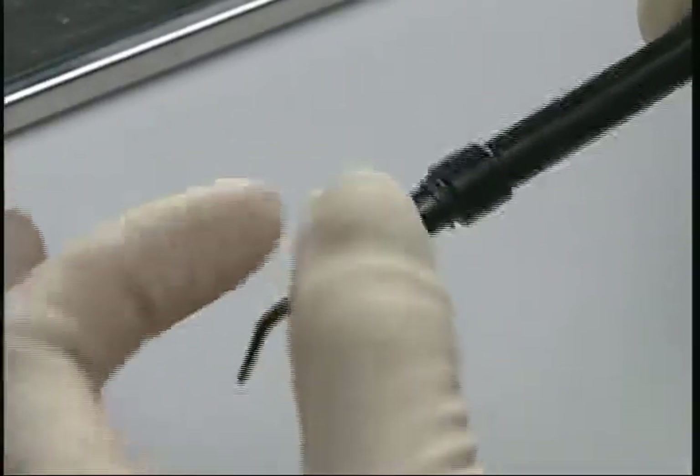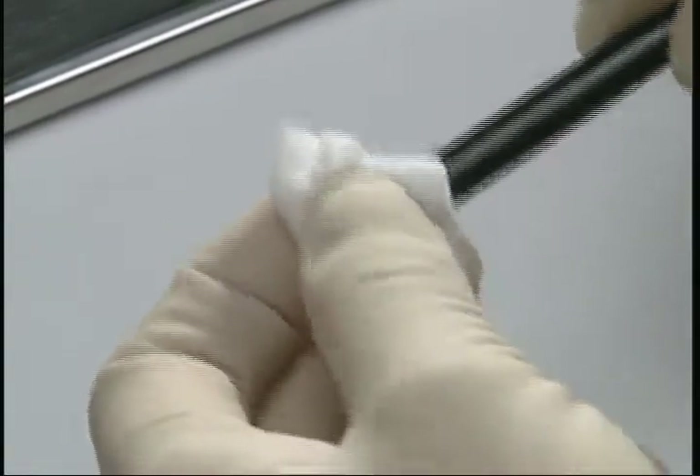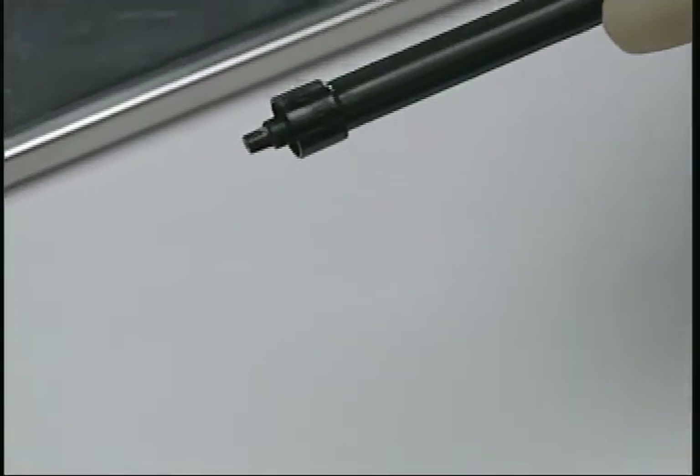Dispose of the tip after use. Wipe the container with disinfectant, attach the cap, and store in a place not exposed to light.